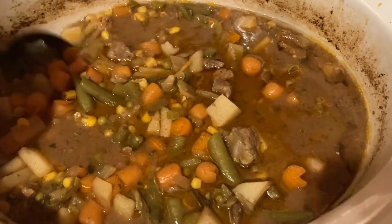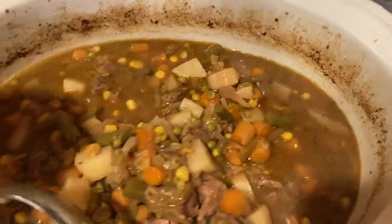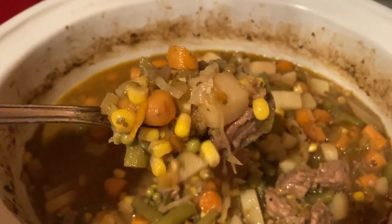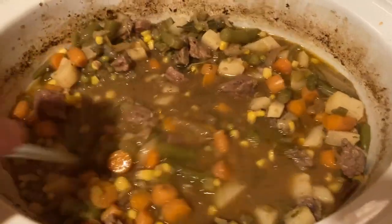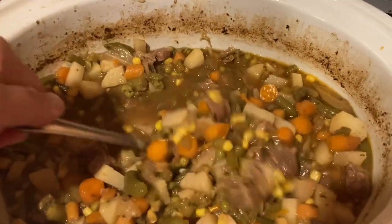It is smelling delicious. My kids are all over there now — they're ready to eat. I wish there was smell-o-vision because it's smelling so good. I really like the addition of the cabbage because it makes it hearty and healthier, and it tastes pretty good.